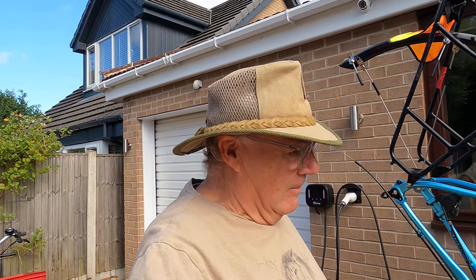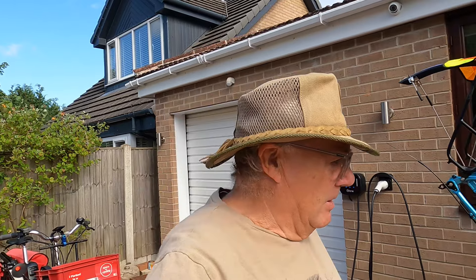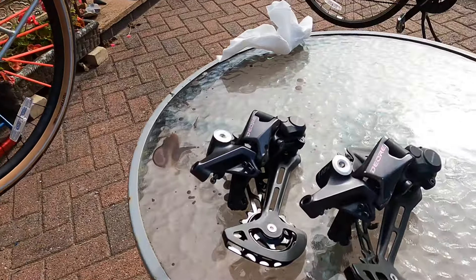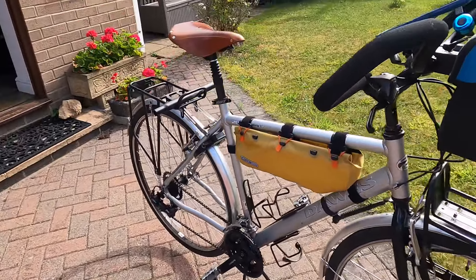Good morning everybody, welcome back to Madness Manor and welcome back to today's little video vlog. It's a bit of a touring bike fest — I'm doing a job on my house guest's warm showers touring bike. The gears are going back together and I want to do some stuff on my touring bike too, so it's sort of touring bike day.